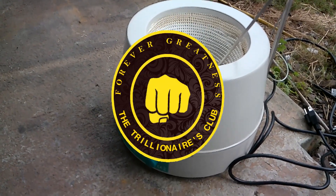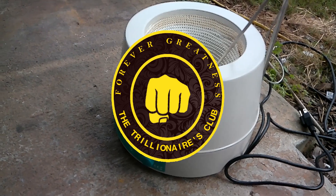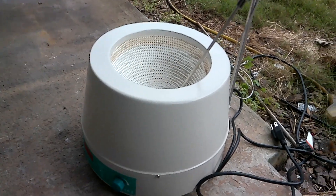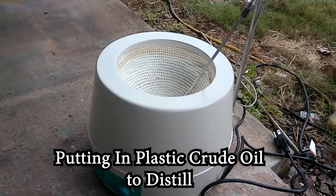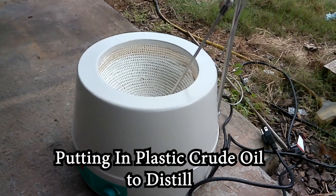So I got this electronic stirring mantle and heating mantle for a 2,000 mil flask and we're going to use this from now on to do this.